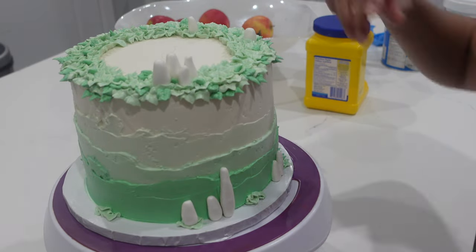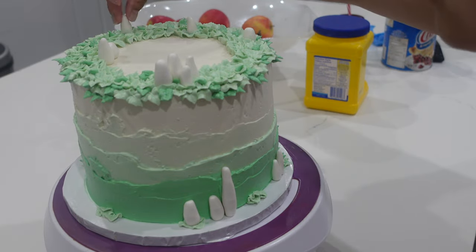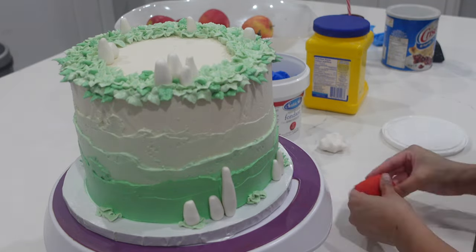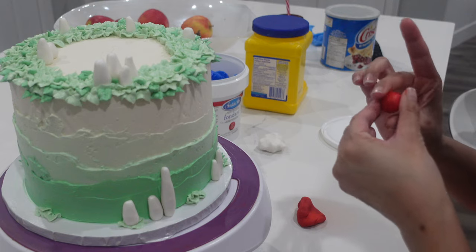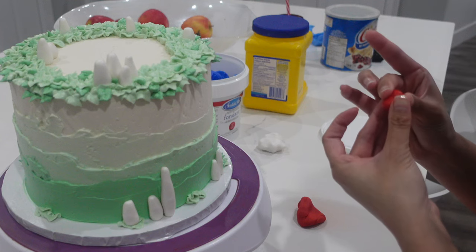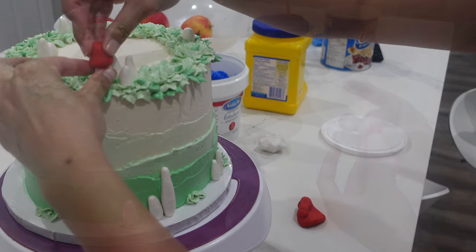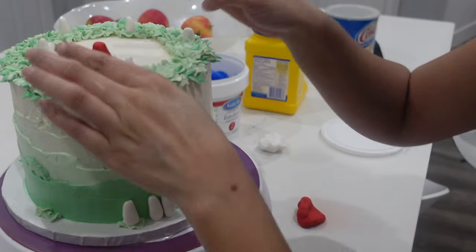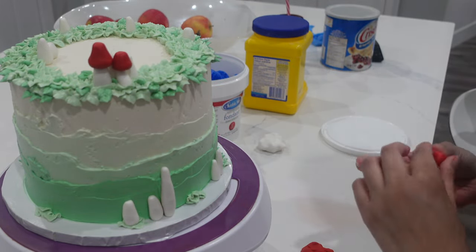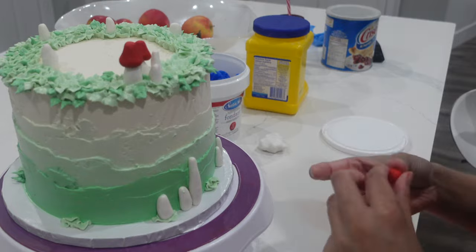Now we're moving along to our fondant work. I'm just taking some Satin Ice fondant in white and I'm creating these kind of stumps — these are going to be like our little toadstools. I want this to have a little bit of a whimsical woodland element, so that's why I'm going with this nice punchy red. In order to work with my fondant where it's not sticking to my hands and not getting all over the place, I like to add just a little bit of shortening. I take a little finger full of shortening and mush it around in that ball of fondant. If it feels nice and malleable but not too soft and it's still holding its shape really nicely, I know I've added enough. If I'm still seeing cracking happening, that means I need to add just a little bit more.